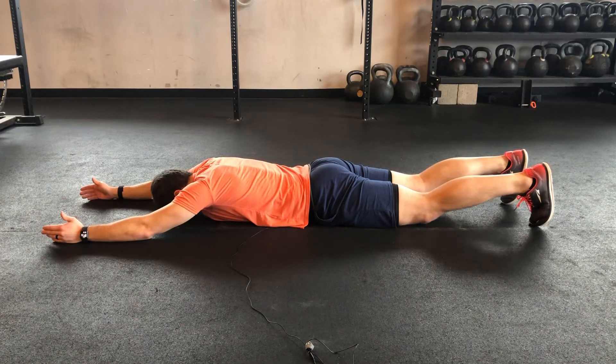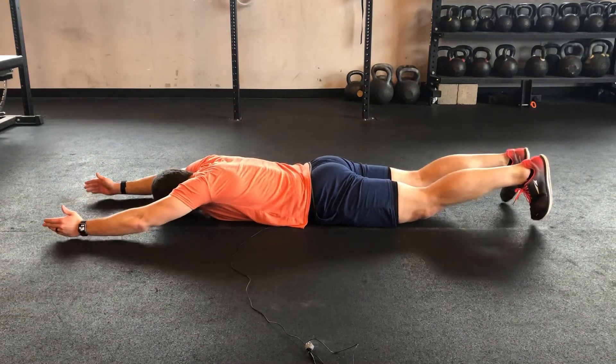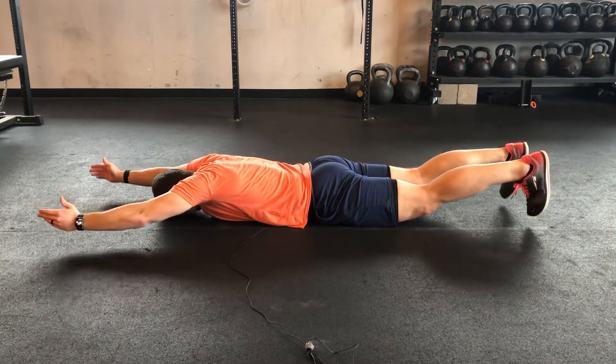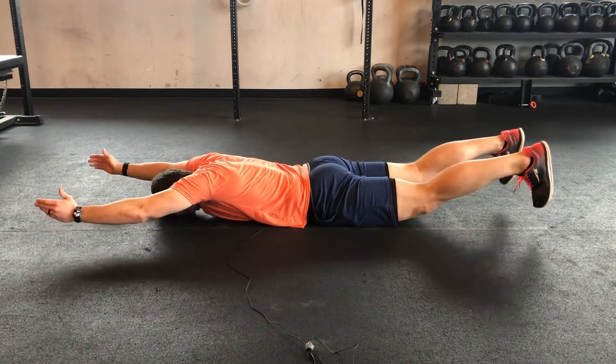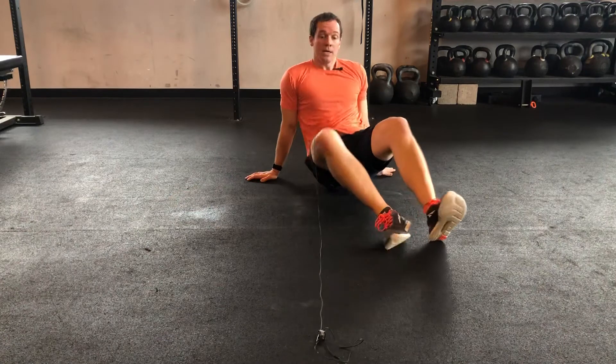Once you have that down, you can go double. Again, I'm trying to keep my belly button up away from the floor the whole time, keeping neutral through that back. That's a little different from a reverse hollow body, where we're actually trying to arch just a little bit through there. That's the Superman progression.